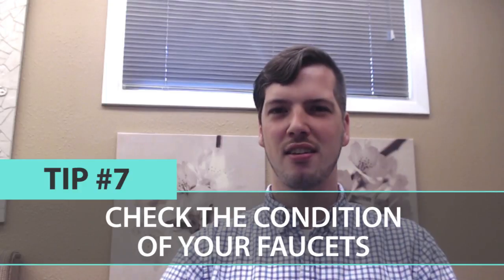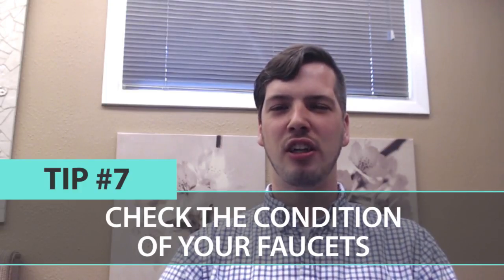Our last and final tip for summer home maintenance is to check all of your indoor and outdoor faucets. During the winter months in our region it gets cold, so freezing can happen, which can cause the water inside the outside hose bibs to freeze and crack your pipes. Run through and make sure they're all working and that there are no leaks so that we're not wasting any water.